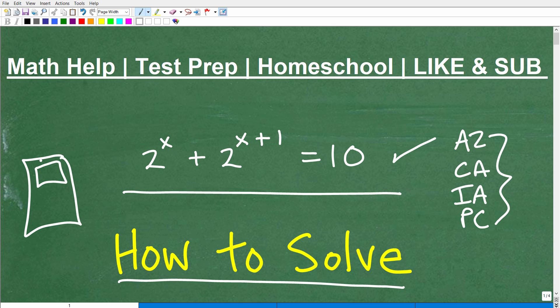But first, let me quickly introduce myself. My name is John. I'm the founder of TC Math Academy. I'm also a middle and high school math teacher. I've been teaching math for several decades.